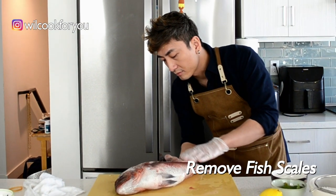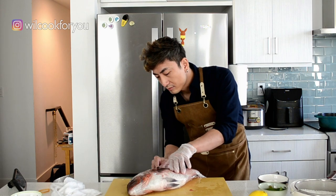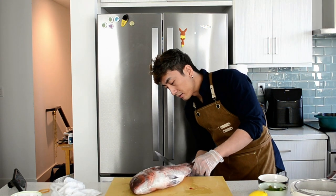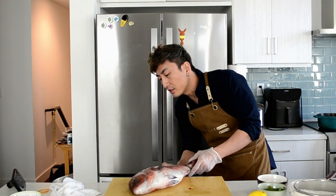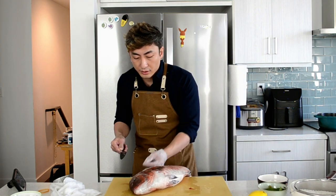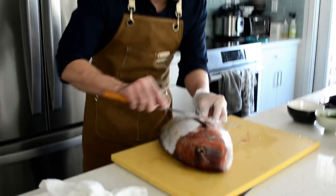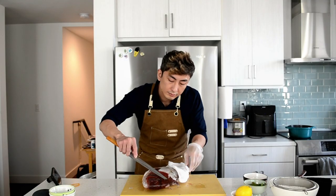First, let's take out the scales — only scales, nothing else. Don't open the stomach or cut out the head. There are so many ways to do that, or you can use other tools to help you. I will use a knife this time because I just don't want the kitchen to get dirty. Try to do it as clean as possible.